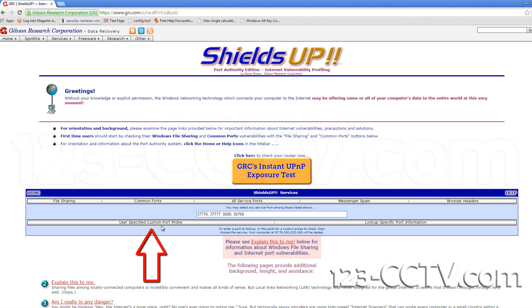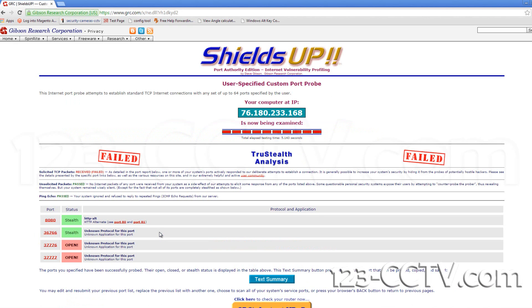Once those numbers are entered, click user specific custom port probe. Once the check is complete you can see the status of your ports. If the status reads open then the port forwarding has been done properly.